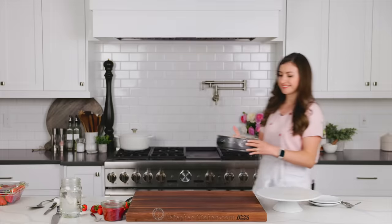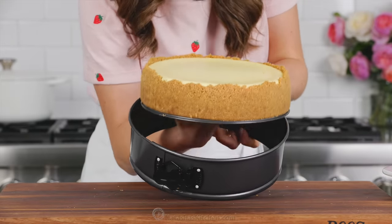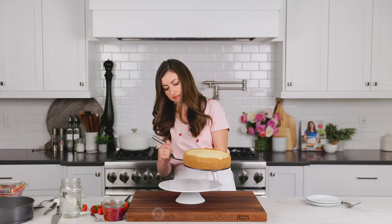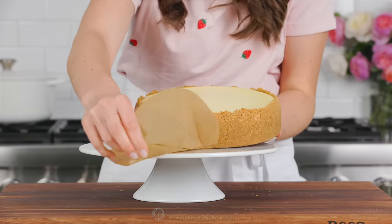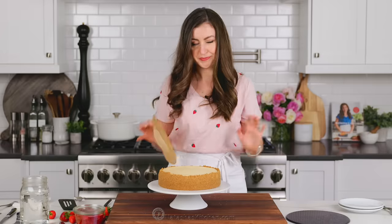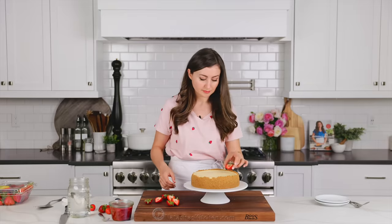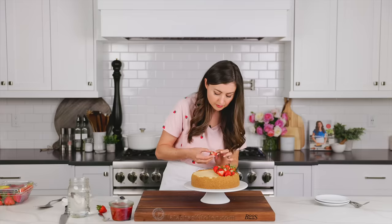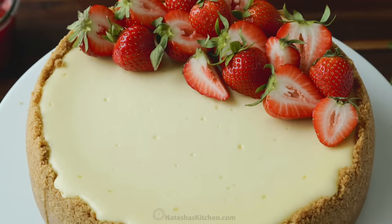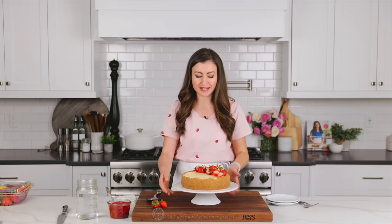I love that the cheesecake and the topping are both make-ahead friendly. I did make another cheesecake yesterday that is fully chilled and ready to serve. Remove it from the springform pan — it should slide out easily — then transfer to a cake platter. Because I've lined the bottom with parchment paper, it should slide right off. To make this a strawberry cheesecake, we're gonna start by decorating the top with fresh strawberries. Cut your strawberries into halves or quarters depending on how large they are, then arrange them over half of your cheesecake.